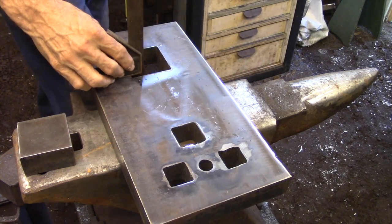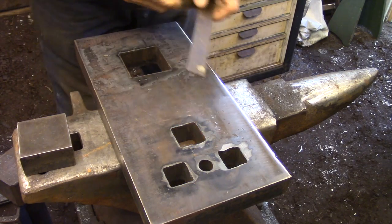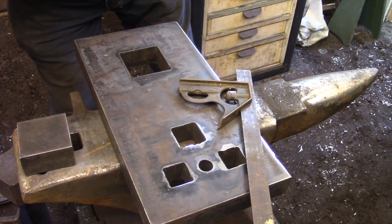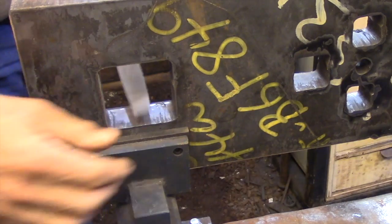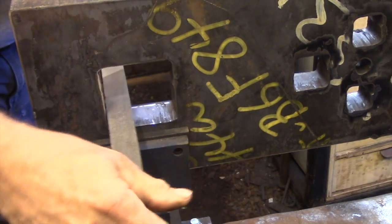The first thing I want to do is just go around everything with a set square, just to get a feeling for how parallel the sides of the holes are and where I need to start taking the material off. I was actually quite happy with how the holes turned out. There really wasn't a lot of material that I had to remove, so I thought this was going to be a pretty quick part of the job.